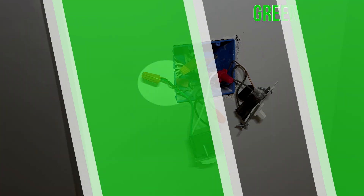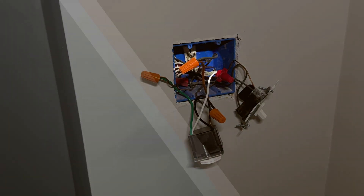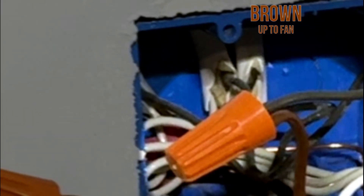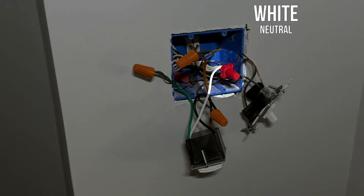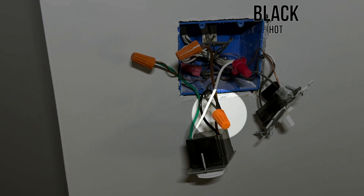Green — ground. Connect this to the bare copper or green wire in your box. Brown — this is your load wire, sending power to the fan. White — neutral wire. This switch requires a neutral, so make sure your box has one. Black — line, hot. This brings power from the breaker.